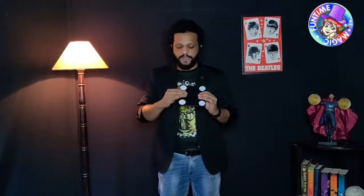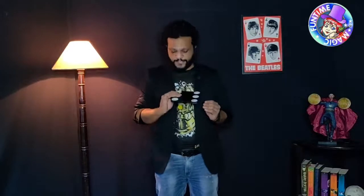This side actually has just two spots — when you cover one up it looks like one, and when you cover the empty space it looks like three. The other side has five dots, so when you cover one up it looks like four, and when you cover the other it looks like six.